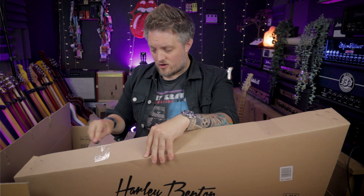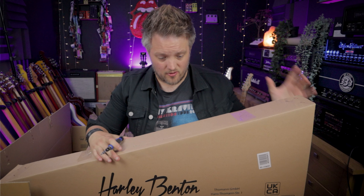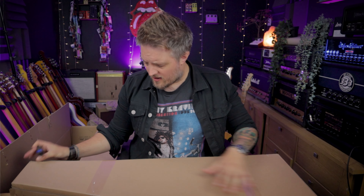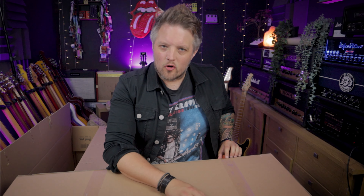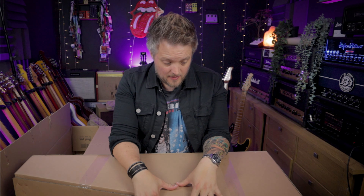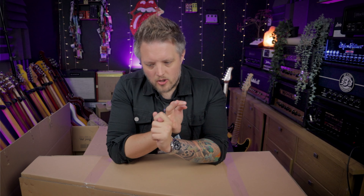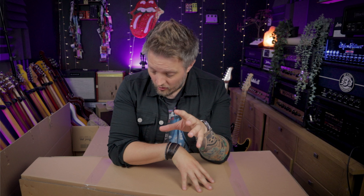If you've watched any of my other Harley Benton unboxing videos, you'll know that most of the stuff always comes out of the box pretty good. The cool thing with Harley Benton is they offer you some pretty good specs for not a great deal of money. With a lot of guitars in that price range, if you're looking for something that can fill a certain job but you're willing to invest a little bit of time — maybe setting it up, putting some new strings on it, sometimes doing a little bit of fret work — you can actually end up with a really good guitar for not a lot of money.